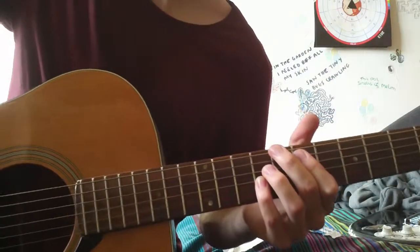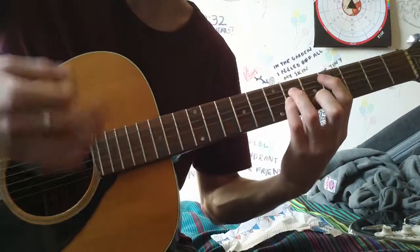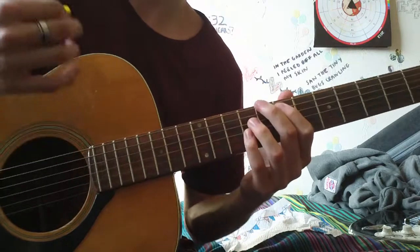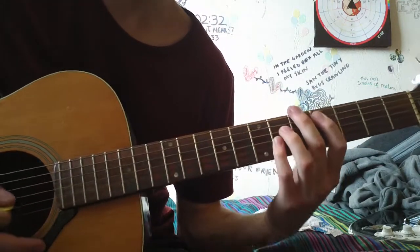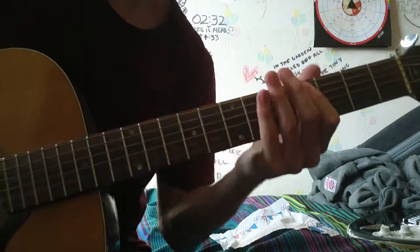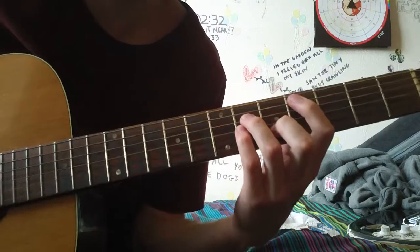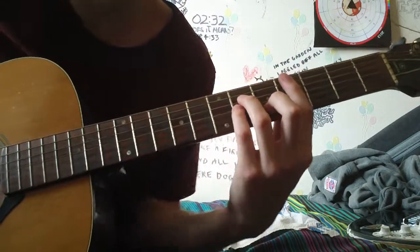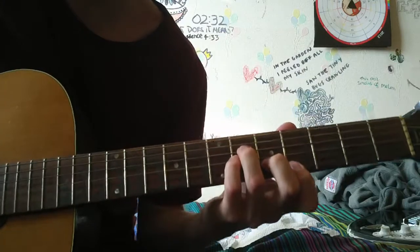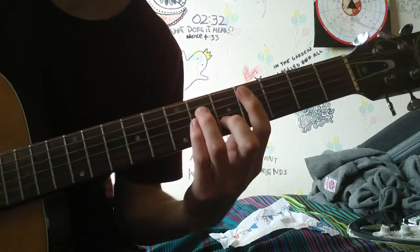Someone said that I should put my strumming hand in the video, so that's the first chord. Then you keep that exact shape and you want to slide it down to the 4th fret, so your first finger is in the 4th position. First finger on the 4th fret of the A, third finger on the 6th fret of the D, and your pinky on the 6th fret of the G. If you want to complete the chord with the minor shape, you can put your second finger on the 5th fret of the B string and your first finger on the 4th fret of the high E. So there's your C-sharp minor.